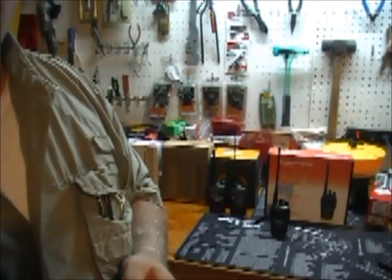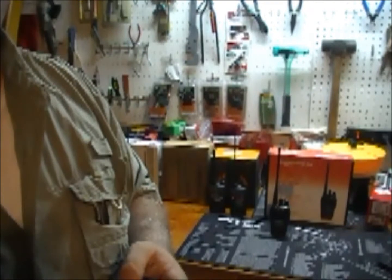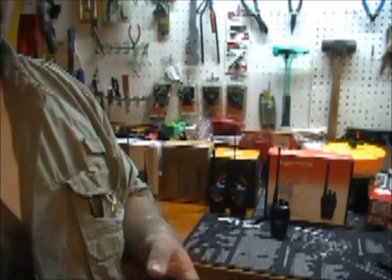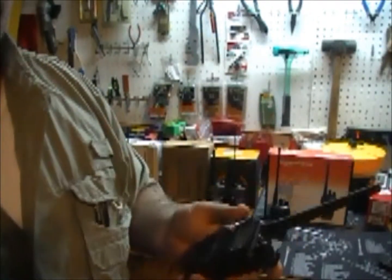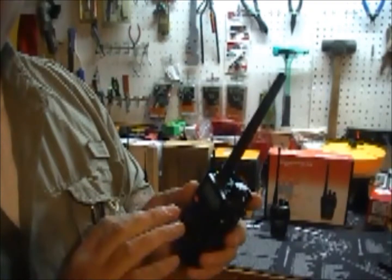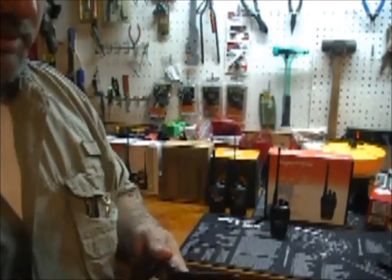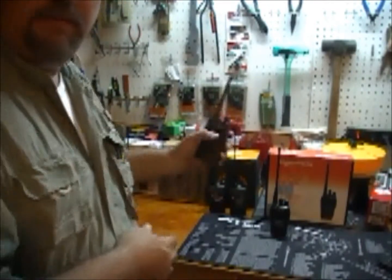If you live in a small town and they're still running on UHF and VHF as their primaries, this will work great for you. If you live in a bigger city — Chicago, New York, Tampa, Miami — they're generally trunked into 800 megahertz and you won't be able to pick those channels up. But they do have one or two UHF and VHF backup channels that you can program into these radios.